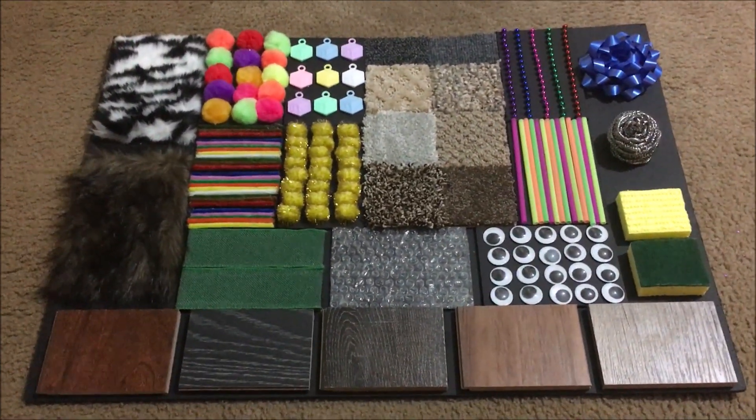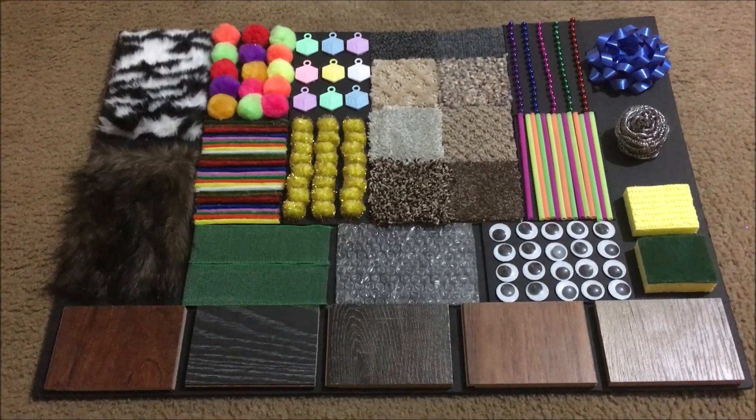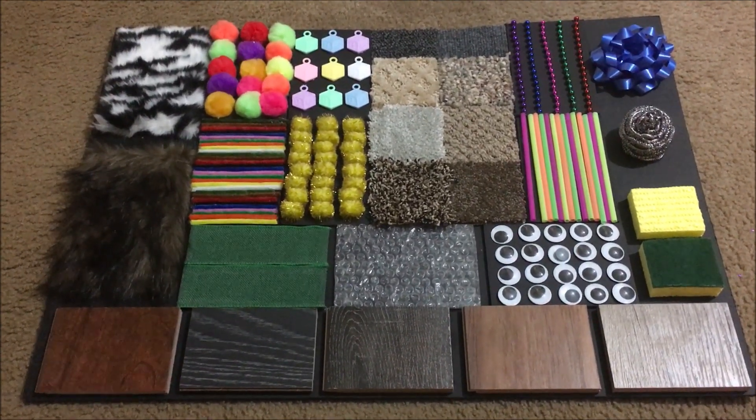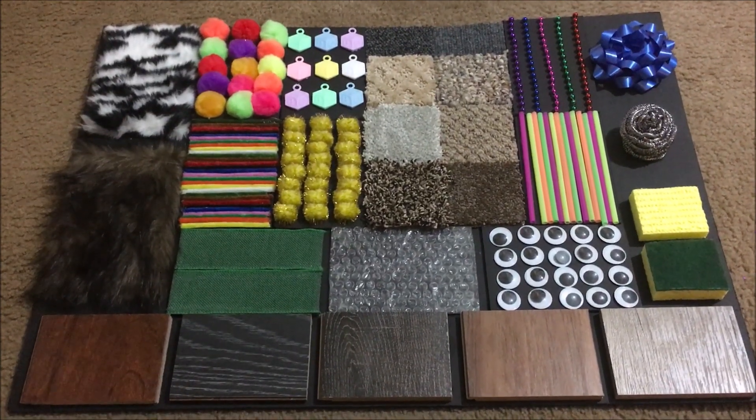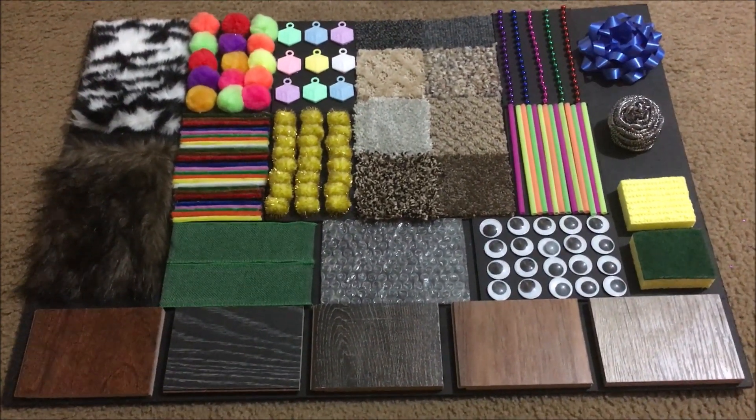I used glue stick and super glue for all of this. So this is Daenerys' sensory board. I will add a clip of how I did it. Have a great day everyone — I hope you like it!